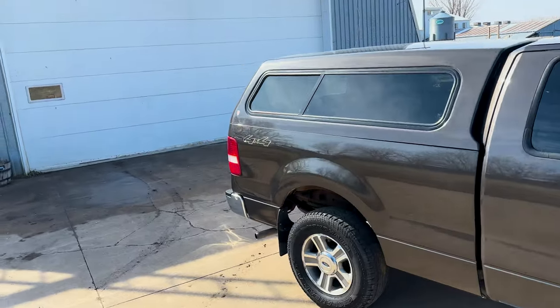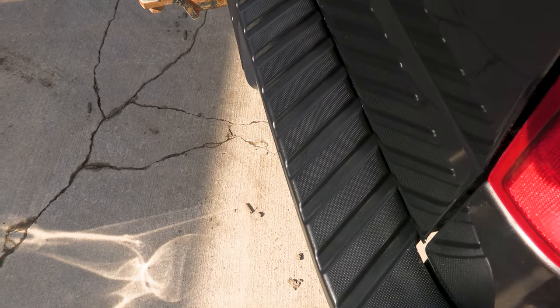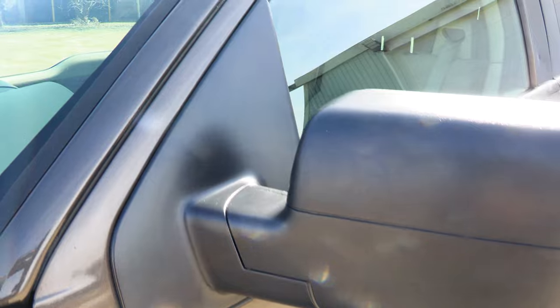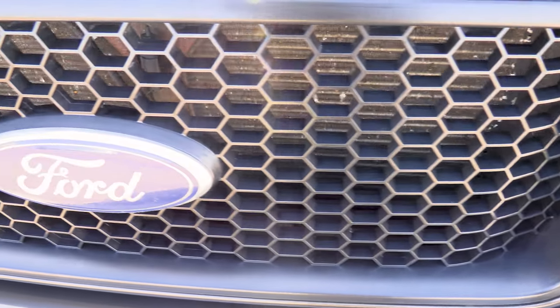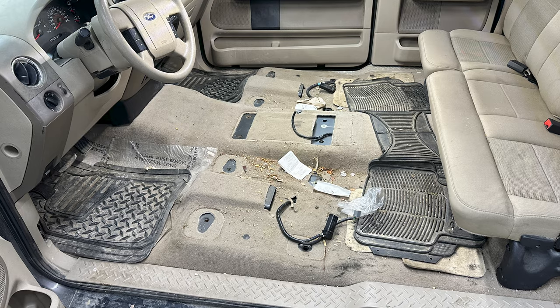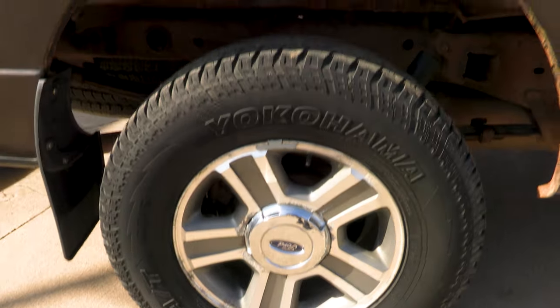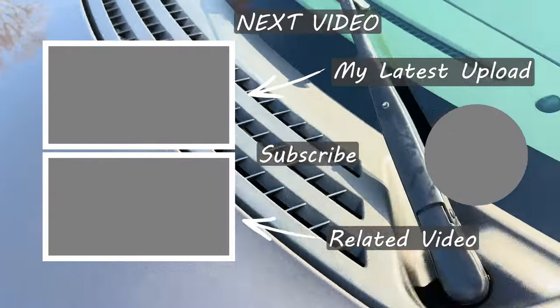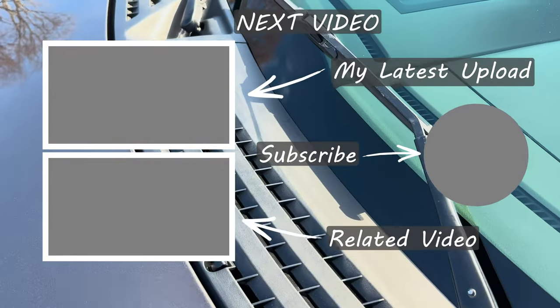The exterior of this F-150 turned out fabulous. If you enjoyed the exterior, be sure to subscribe to the channel so you don't miss my next video where I tackle the interior. If you thought the outside was dirty, wait until you see the inside. Go on down, hit that like button and share the video with your friends. I've got a couple more great details linked on the screen. As always, I look forward to seeing you in the next one. Until then, keep it clean.